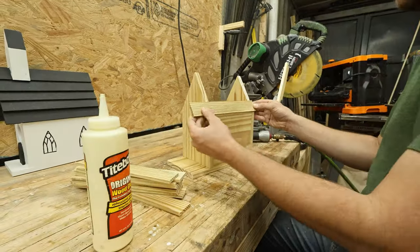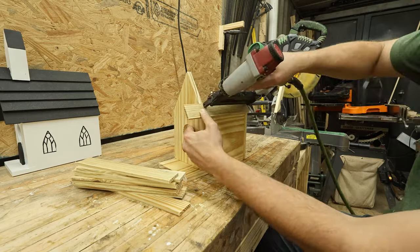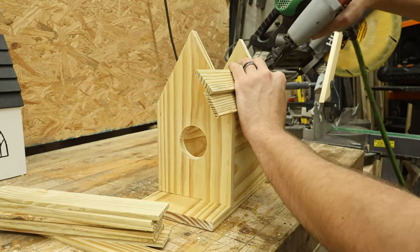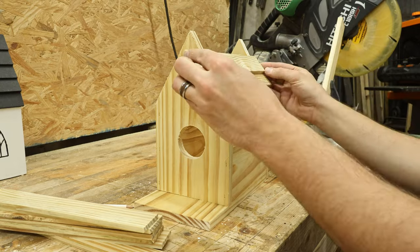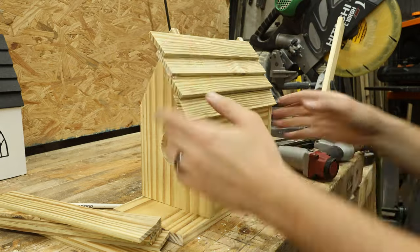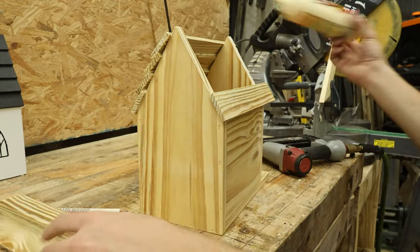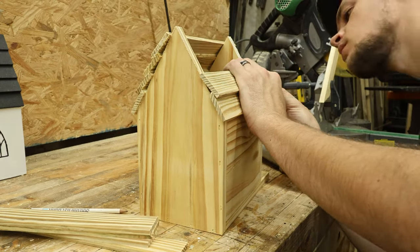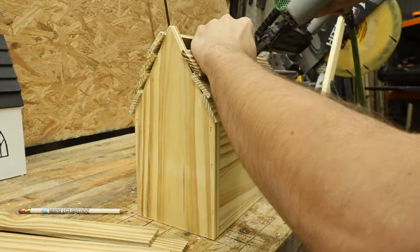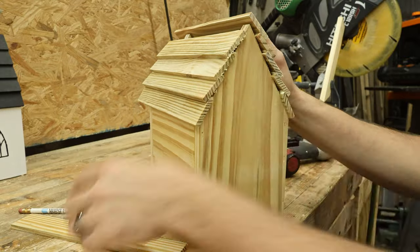Now we are ready to install the shingle pieces on the roof. I'm putting glue along the lower edge and along the end piece where the shingles touch, then using a brad nail to hold it in place until the glue dries. On the next rows, you can see how we overlap the bottom of the top piece with the previous piece installed — run a bead of glue along that previous piece and brad nail them in. It's important to overlap like this and start at the bottom, because otherwise water will run inside. This way rain hits the top piece, runs down onto the next, and all the way down — same way they make real roofs.